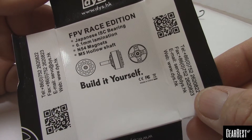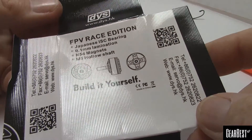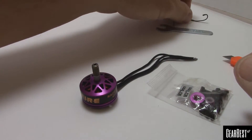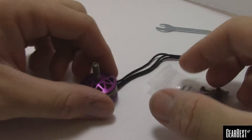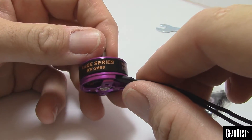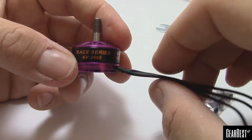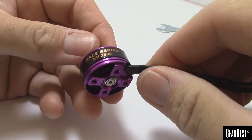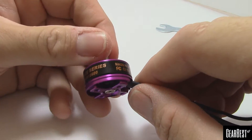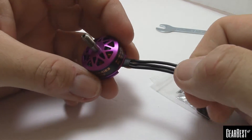Pulling the label out of the box — it says N54 magnets, hollow shaft, M5. These will be some of the first high-quality motors I've had a chance to use. At 2600 KV, that's typically for four-inch props. If you're running a five-inch prop you are going to be pulling some serious amps, so you'd better have a good, high C-rated battery. It says race series — this is a race motor; running five-inch props will just kill your batteries.